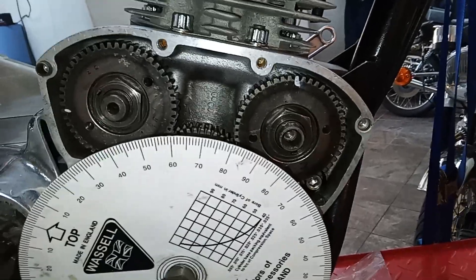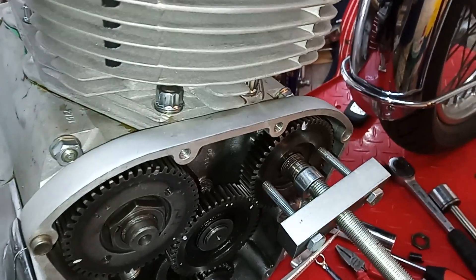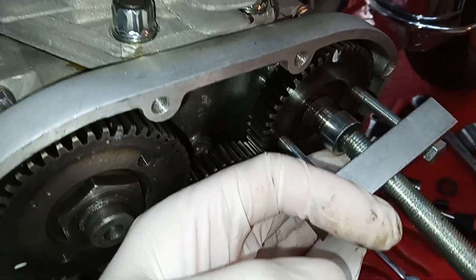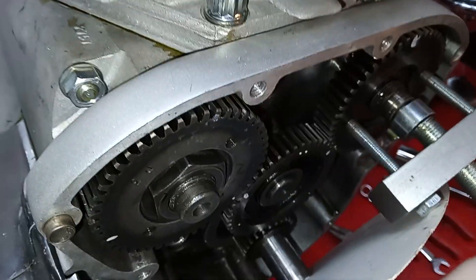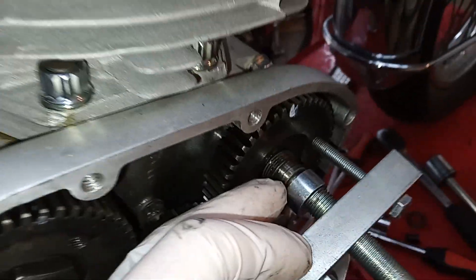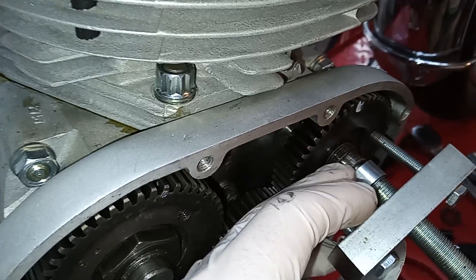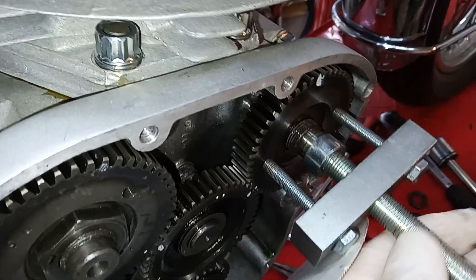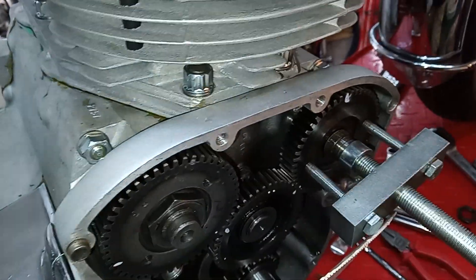I've got the extractor tool on ready to remove the exhaust pinion. I just wanted to remind people that there is a little spacer that comes with the puller which fits into the exhaust camshaft, because there's a hole there for the advance/retard or electronic ignition. If you don't use this spacer, when you screw the main bolt in to pull the pinion off, the bolt is going to damage the camshaft.